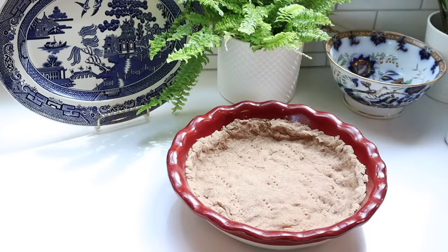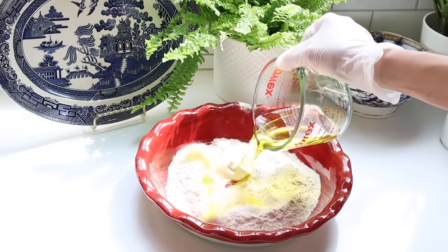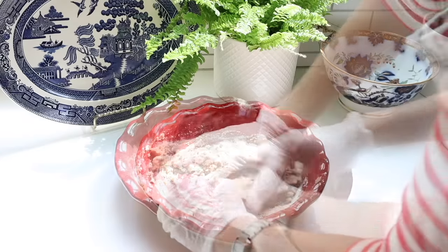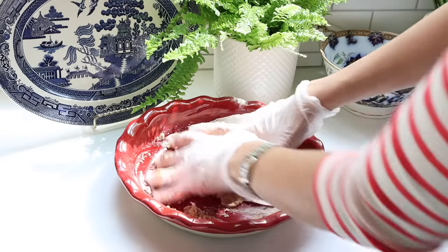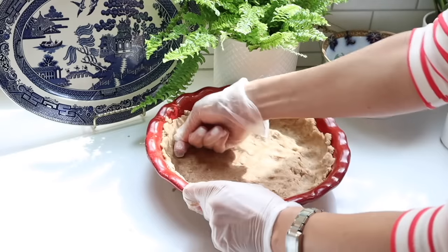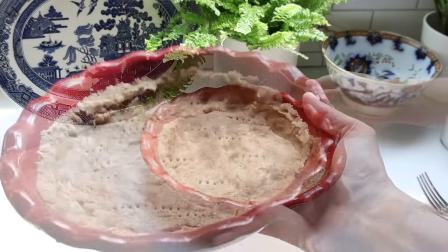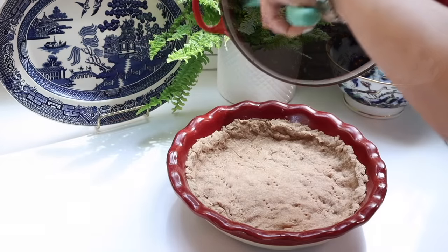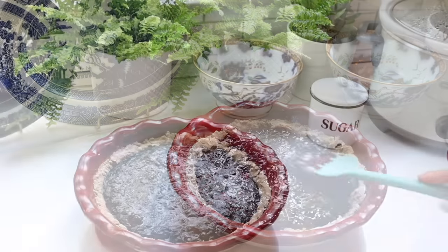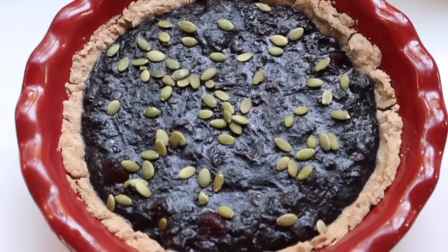Meanwhile, I'm going to make my easy rustic whole wheat crust — I've shared this with you a few times. I use one cup of whole wheat flour, a tablespoon of sugar, a quarter cup of water, and a quarter cup of olive oil. I mix it all together and press it into my Emile Henry deep dish pie pan, but you can use whatever you have. I'm using gloves because this often gets into my fingernails. I bake this at 350 degrees for 10 minutes to pre-bake it. Then I add the compote on top and cook for another 10 to 15 minutes. I like to sprinkle pumpkin seeds on top. This is such a delicious and easy recipe — I concocted this a long time ago and make it often when I have soft fruit.